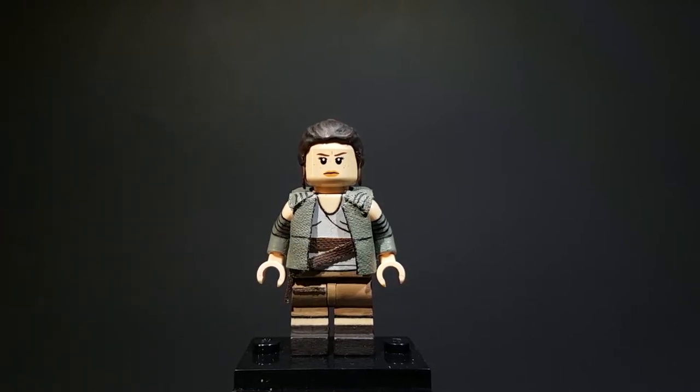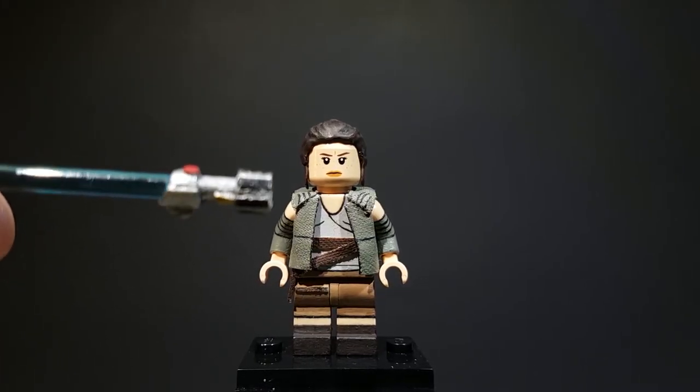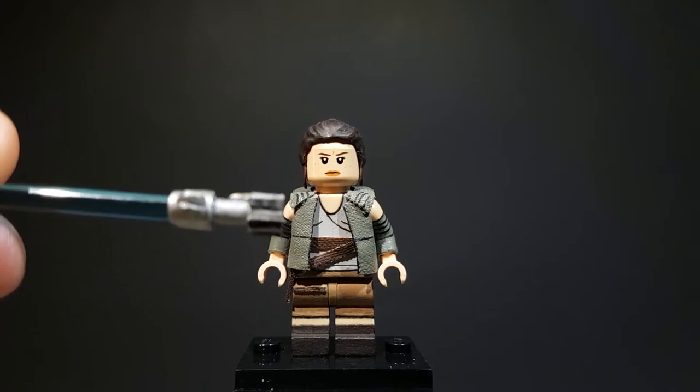So now on to the next accessory, which is the Skywalker Family Lightsaber. This is quite simple. I took a Lego lightsaber hilt and I sanded it down a lot. Then I added on metal to get the shape of it, and then I sculpted on the metallic bits.